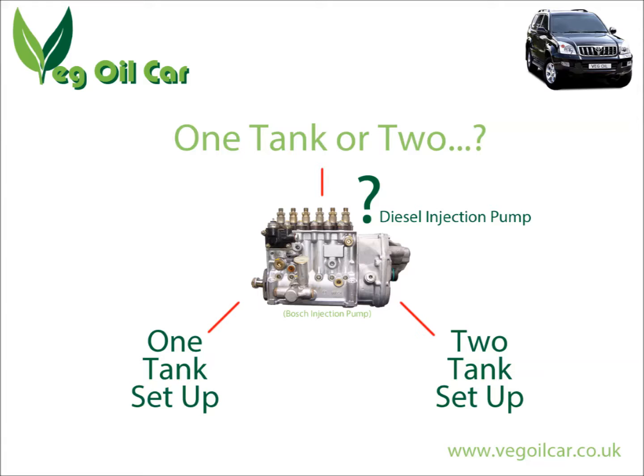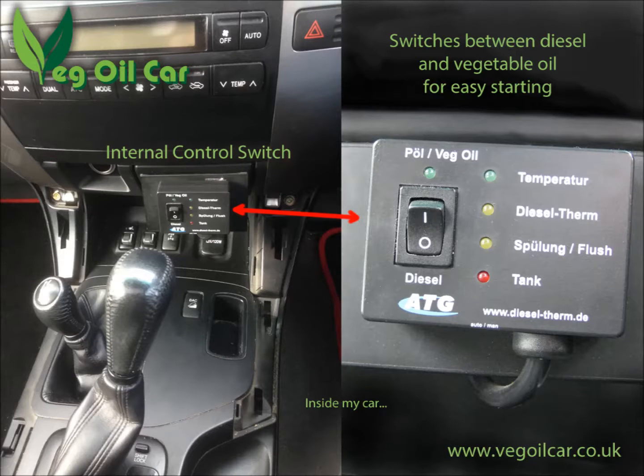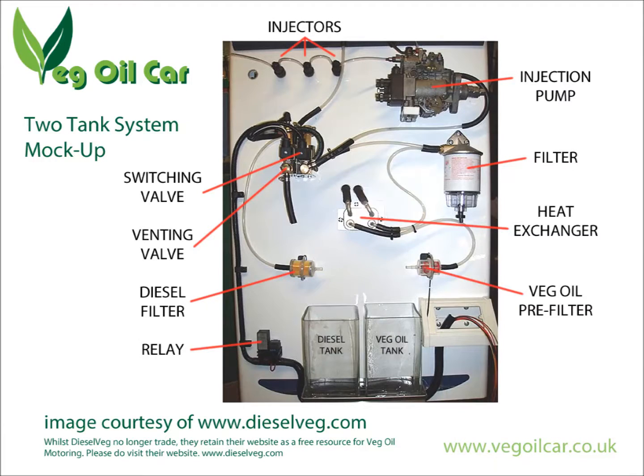The make of the pump itself is a subject for another video. But essentially the two tank system is a means of switching between ordinary diesel and vegetable oil — it's a way of introducing vegetable oil to the injection pump without it being such a shock to its system.